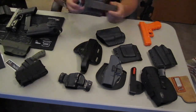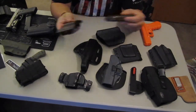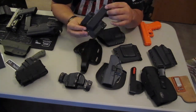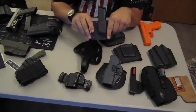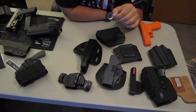My favorite: the Raven Concealment Kydex mag carriers. Once again, they contour to your body, fit perfectly, perfect retention, not bulky — they're amazing. I just wanted to touch on mag carriers because they kind of go with the holsters. If you're going to carry a gun, you need to carry at least one spare magazine.